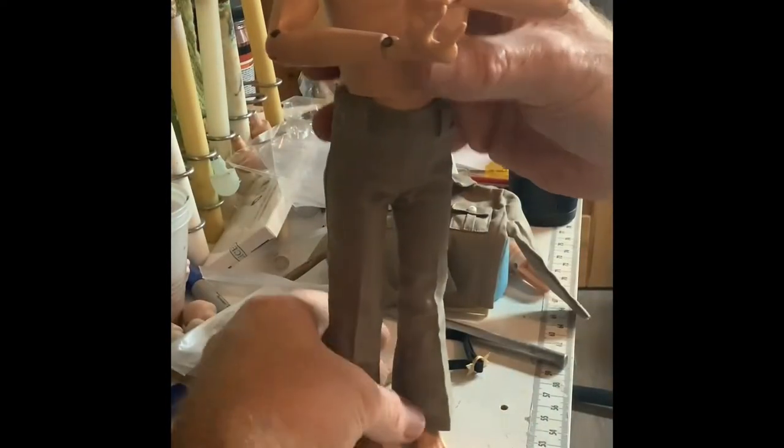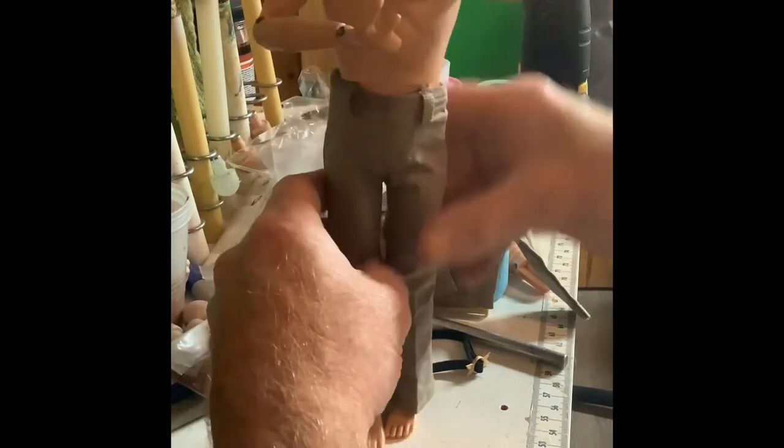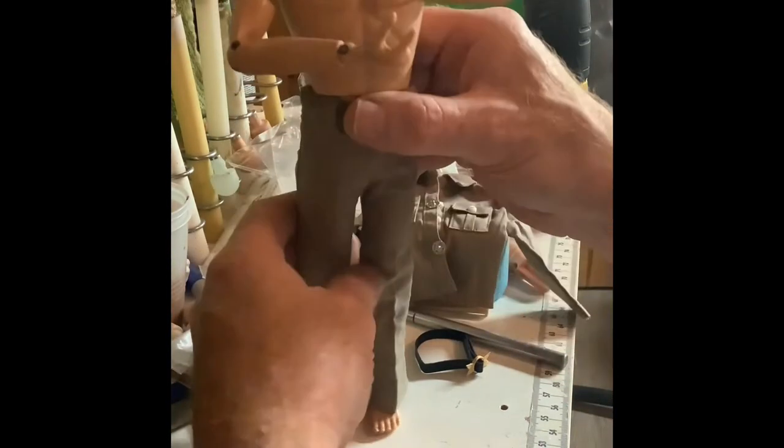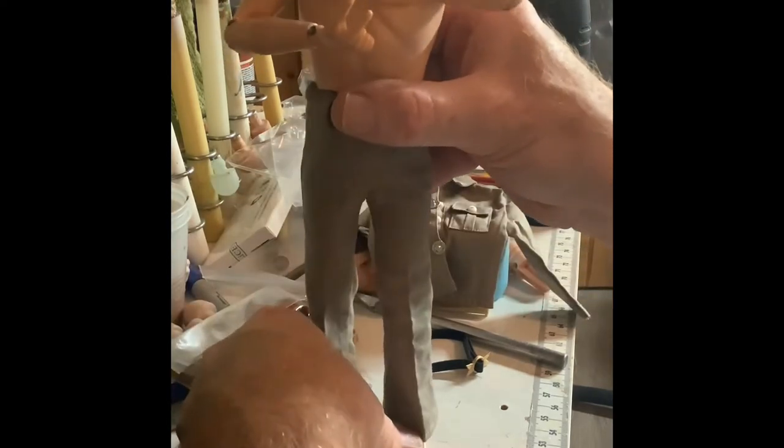I believe a pair of pants ought to fit over the ball joints of a ball-jointed figure with little to no effort, and these not only don't do that — they're hugely tight, second-skin tight on the thighs. Was that the style back in the 70s? I don't know — I don't remember my pants being that tight. But I do like the bell bottom flared look. They look pretty nice; I'm just dissatisfied with the waist and thigh fit.